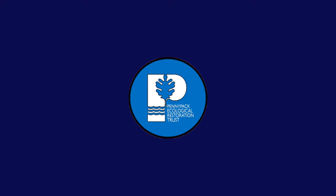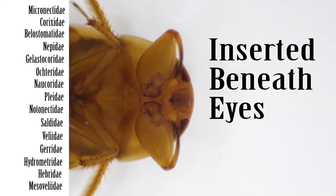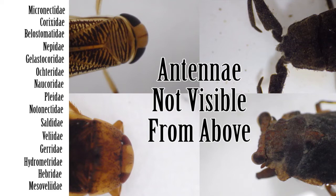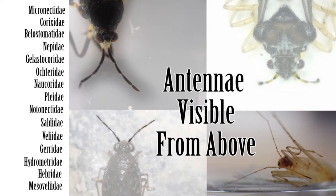I'm Nick Misalko, and today we'll be keying out the families in the order Hemiptera. Step 1: First check the antennae. If the antennae are shorter than the head and inserted beneath the eyes, then move on to Step 2. Generally, these forms of antennae will not be visible from the dorsal view. If the antennae are longer than the head and inserted in front of the eyes, then move on to Step 11. These antennae are always visible from the dorsal view.